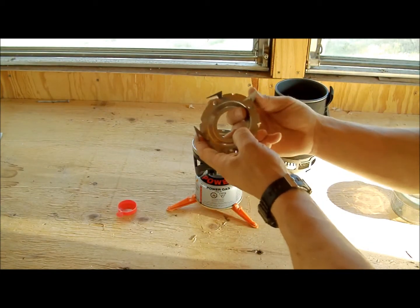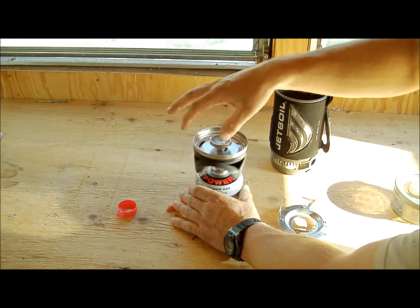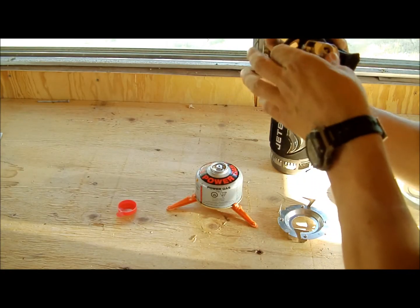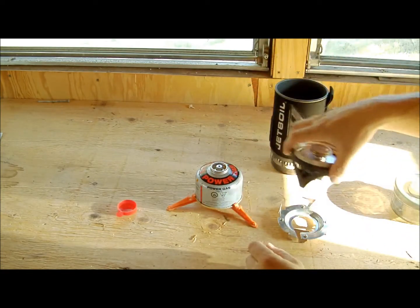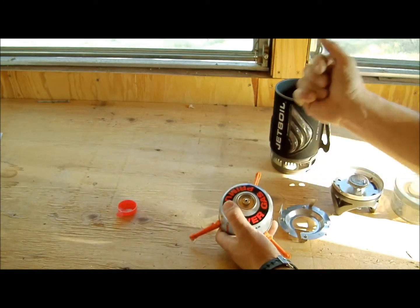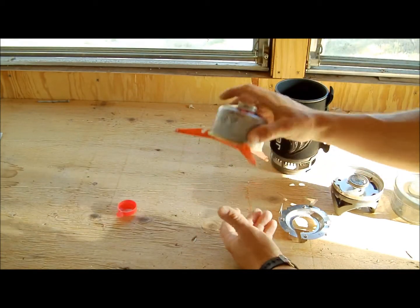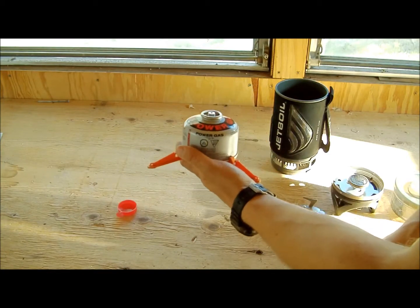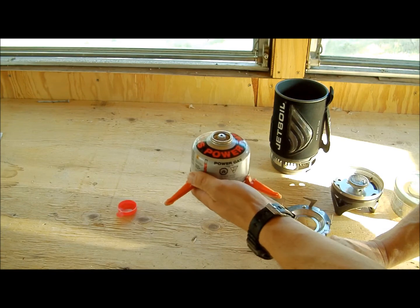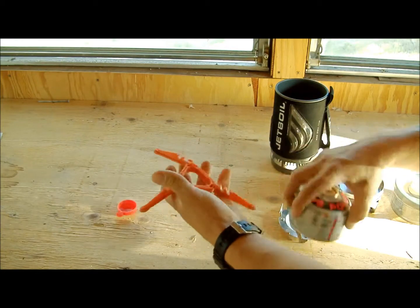This folds up nicely and easy — just spin the heating element off, done deal. On this butane canister you get roughly 10 to 12 boils, depending on your environment. If the wind is blowing you'll use a little more gas, but 10 to 12 boils on one of these little canisters is good for a backpacking trip. If you need more than that, you might want to look at a different type of stove, or you can bring two canisters.